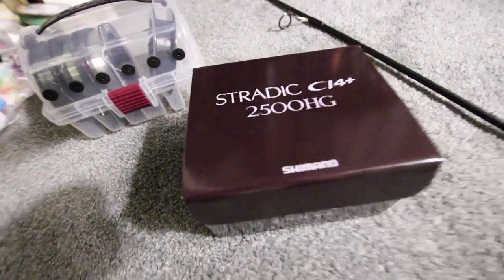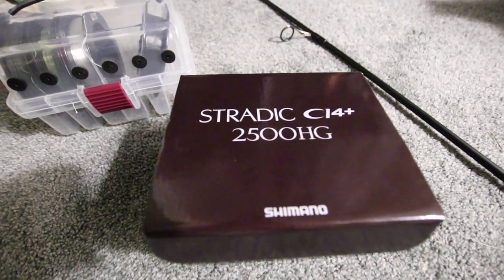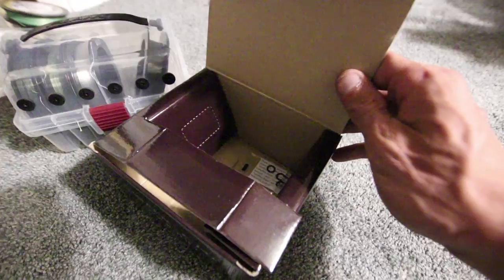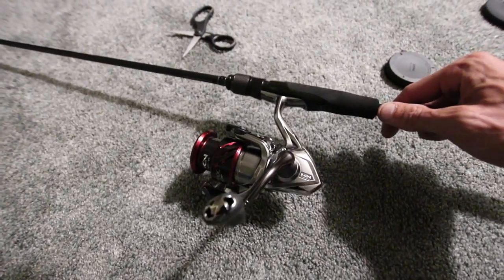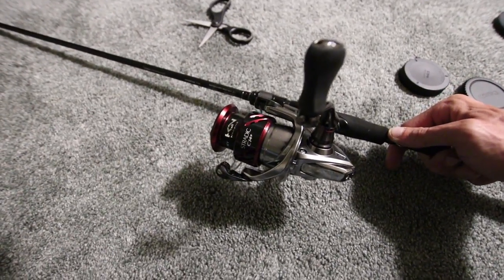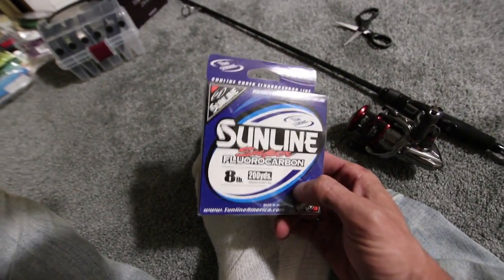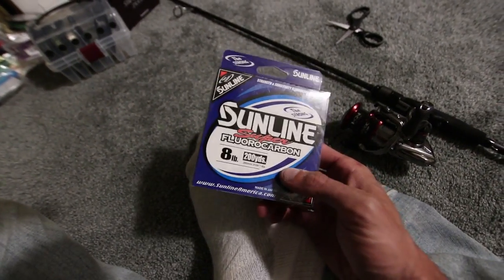Remember that video I did about the brand new Shimano Stratix CI4 Plus spinning reel? I took it out of the box, put it on my Megabass Levante spinning rod. There's no line on there right now, but I'm going to take the Sunline Super eight pound test fluorocarbon that I got the other day and showed you guys in the video.